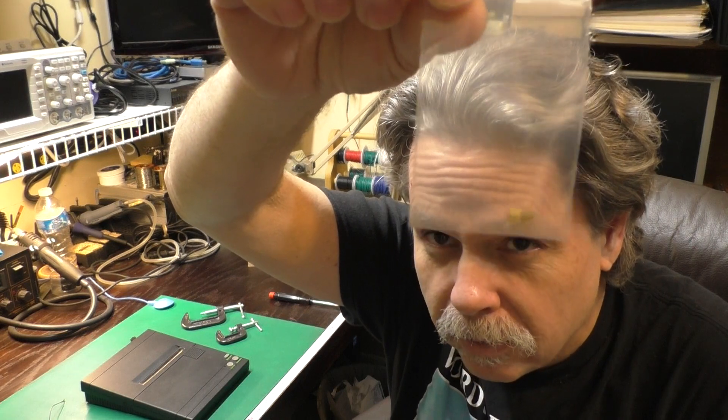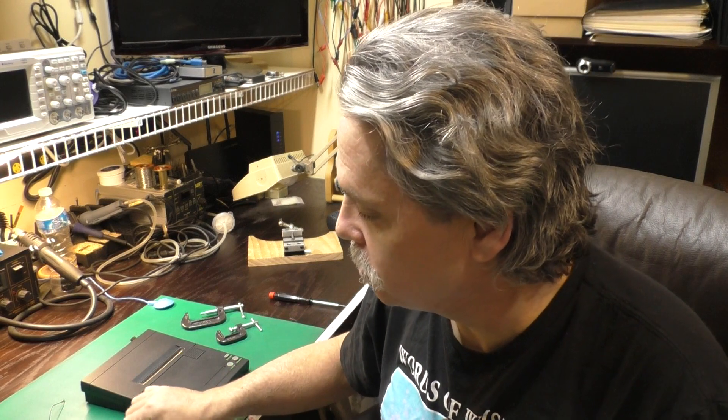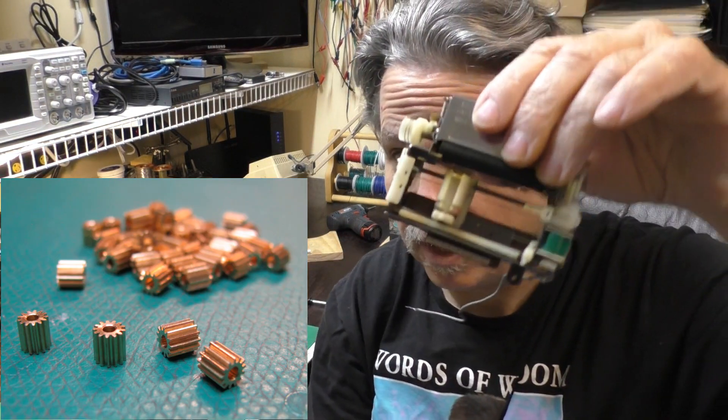Now you're saying, hey, what are those little tiny things? Well, they are brass replacements for these little tiny plastic things. And you're saying, okay, but what are those little tiny plastic things? Well, they are the pinion gears for these Alps printer plotter mechanisms.